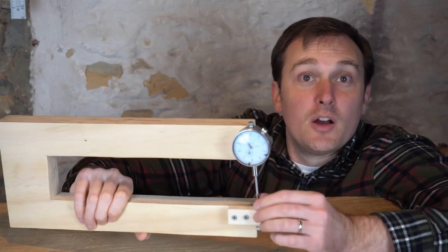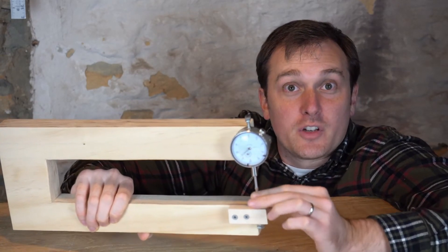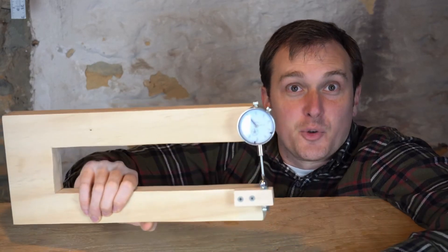That wraps it up for the thickness calipers. Really excited to put this to use. Let me know if you have any questions in the comments below — I'd be happy to hear from you. Thanks for joining me.